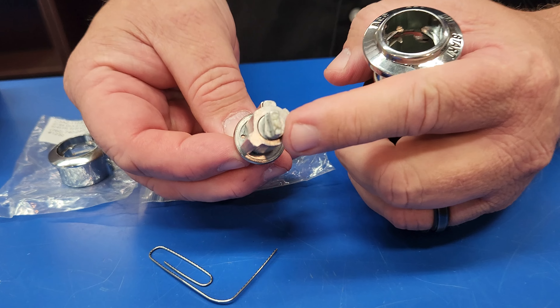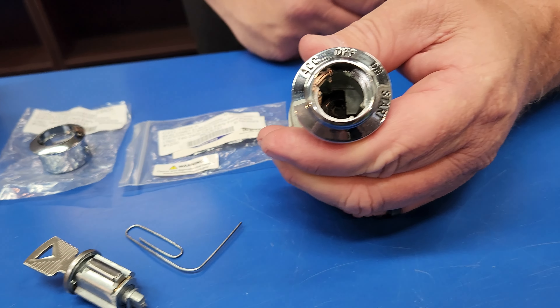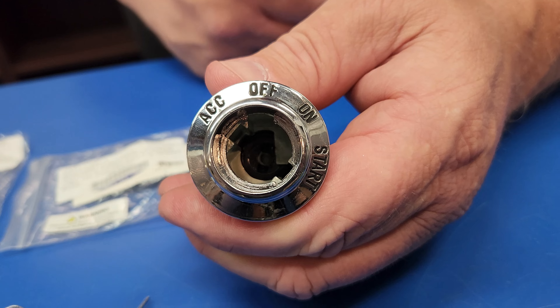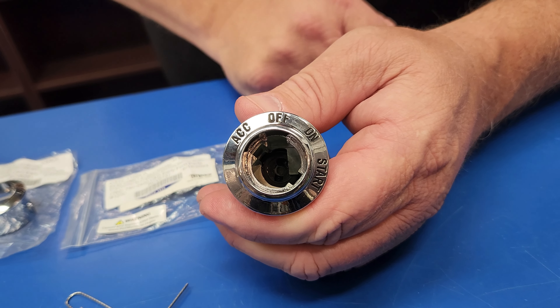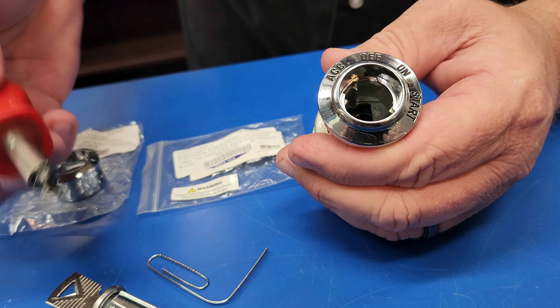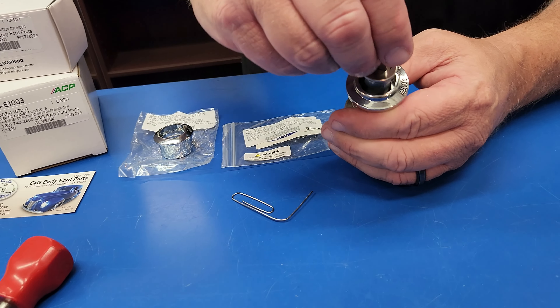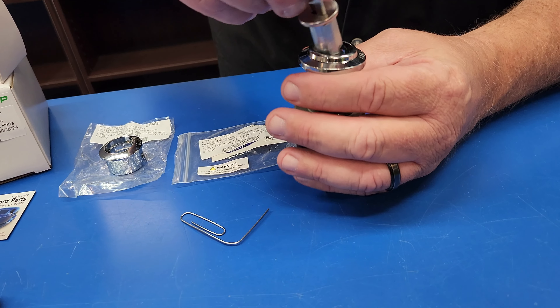Now pay attention to this right here — that is keyed into the switch. Sometimes the switches don't come keyed correctly, so you will need to turn that. Just use a simple flat blade screwdriver, stick it in there, turn it to the way you need it, no problem. You go to put it back in and it will be all set for you.